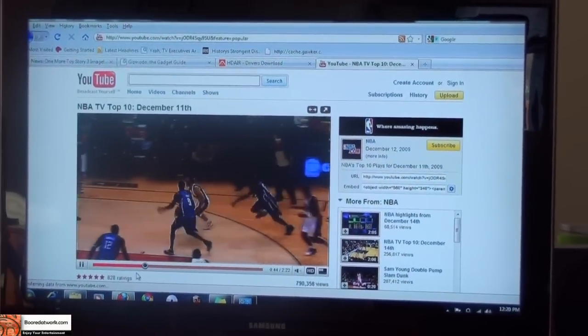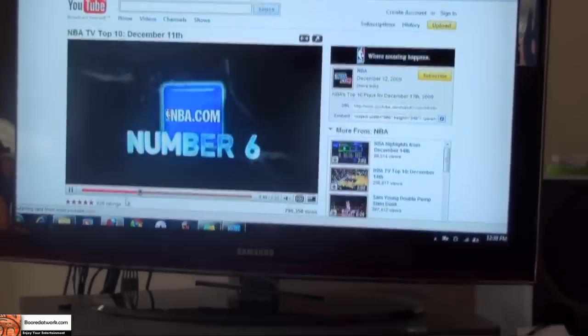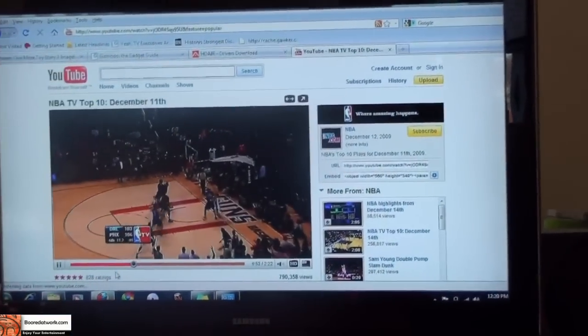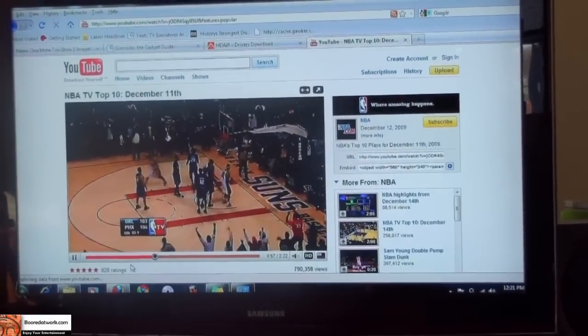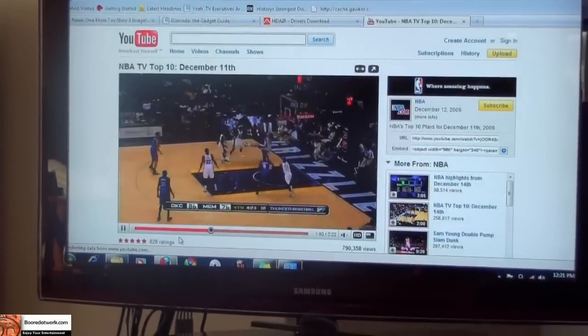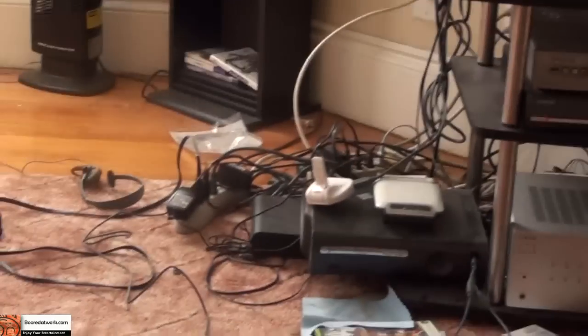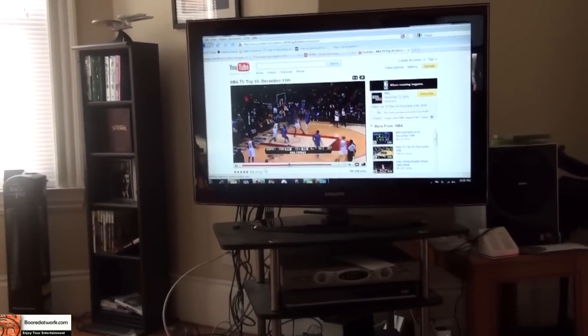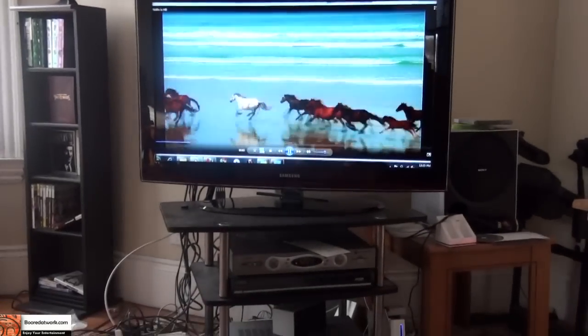I'm having some sound issues — you can hear the sound cut in and out as the video plays back. Video quality is also a little choppy. I'm not sure if this is a software issue or if a software update would fix it. This is pretty much close range, about six feet from the device. Even at close range with the latest software, the sound keeps going in and out, which is annoying if you're trying to watch video.